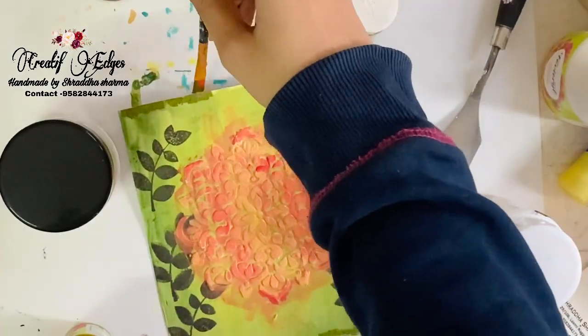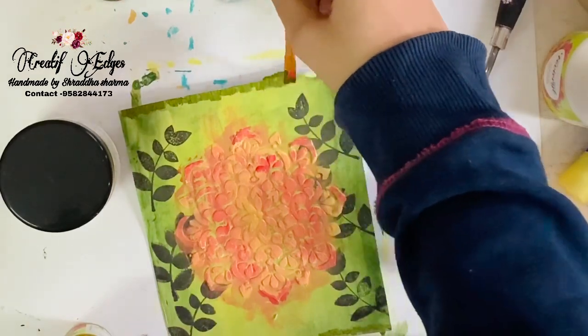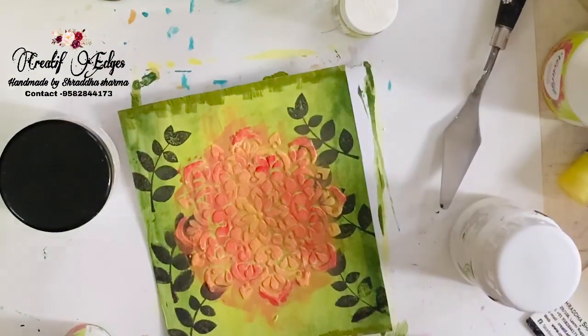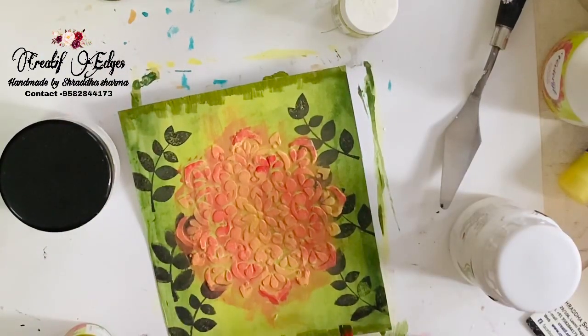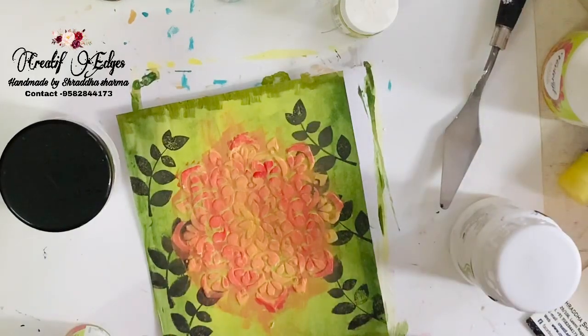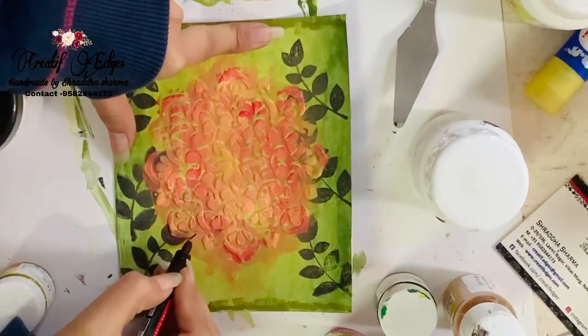I'm adding olive green on the edges of my project so that it can give a little shine. This olive green is basically a shimmery color, so it's giving shine on the edges. I'm also using my black paint on the design.